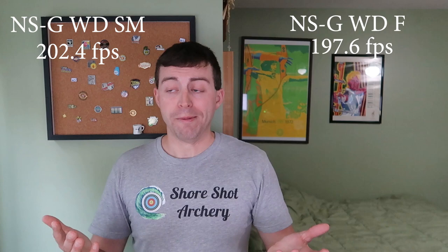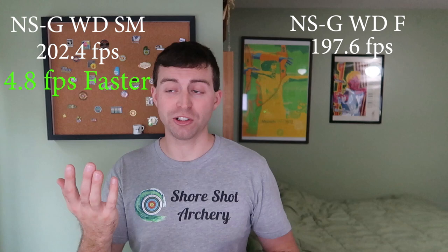You're going to see in a minute the speed difference between my shooting and a machine, and I'm really curious if Brady will be able to match the machine or not. After shooting five shots in a row, I took the average speed. For the NSG limbs with the dampener, shots out of the shooting machine came in at an average of 202.4 FPS. With my fingers, on the same limbs with the same dampener, after five shots, I shot an average of 197.6 feet per second. So the shooting machine is 4.8 feet per second faster than my fingers.